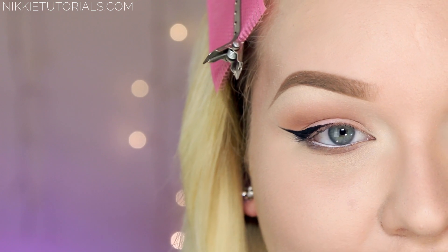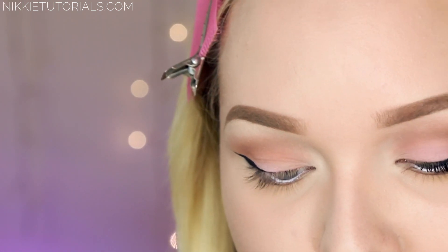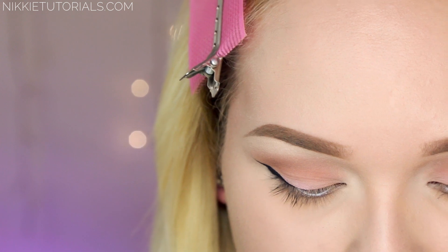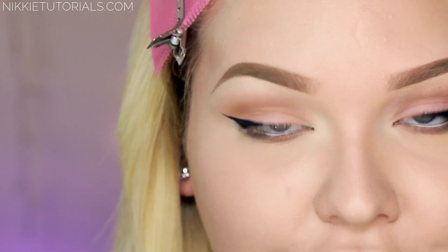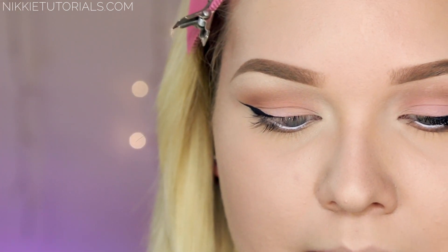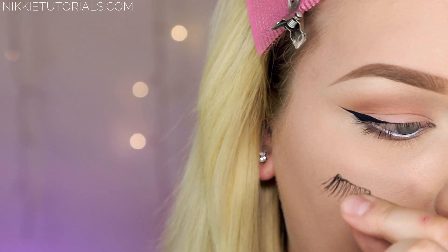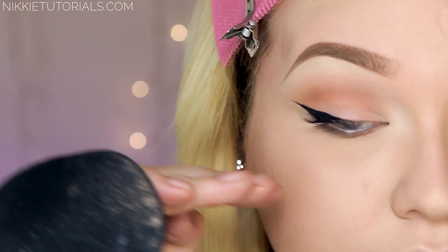Now all I'm going to do to finish off the eye look is apply a little bit of mascara. This is my Makeup Studio Waterproof 3D in Extra Black. For lashes I'm going to go with the XO Beauty Felines. When you cut the Felines in half you have the beginning point that flares out to a really flared end. Cut it in the middle and you have a really nice flared-up short natural lash. You're just going to pop it on the outer part of your eye and you get this really nice swoop.